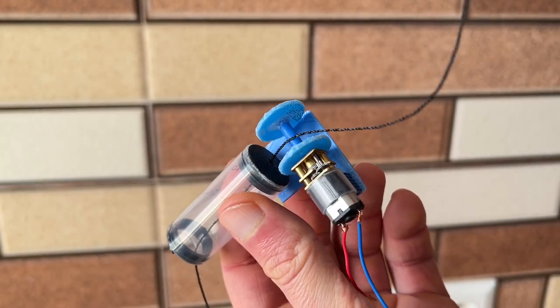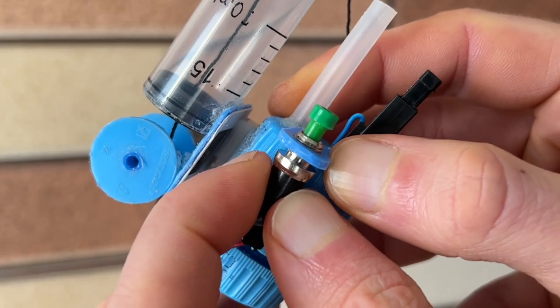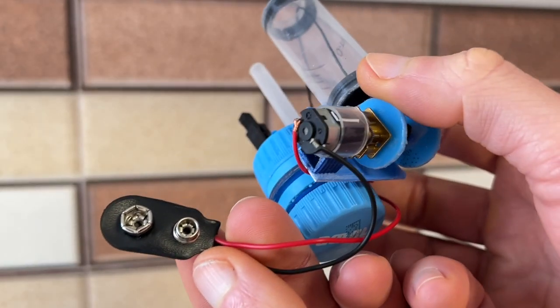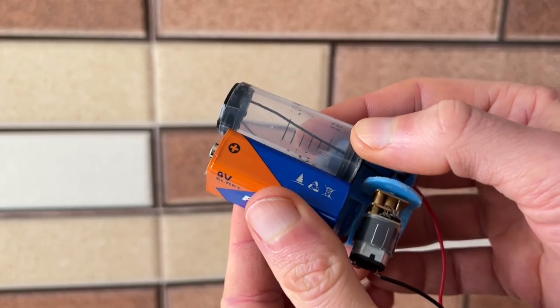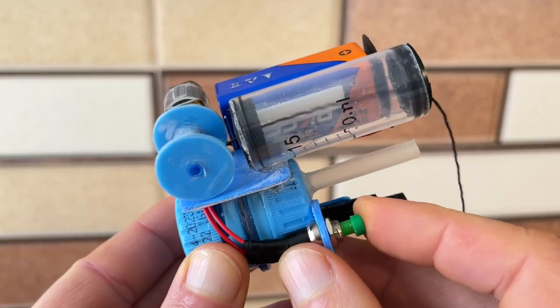I remember working at the table. I had a lot of cotton. I used to make it a little more. I used a lot of cotton. It was my first cotton.